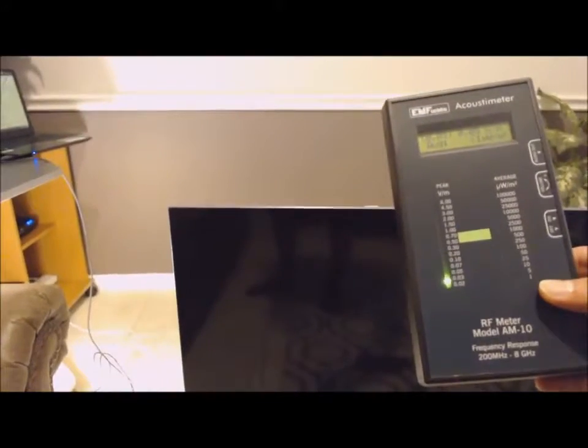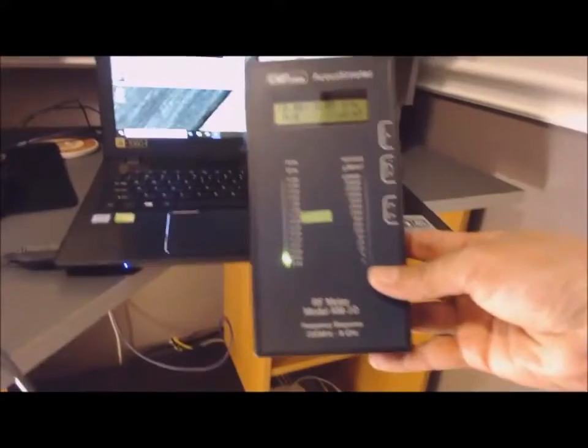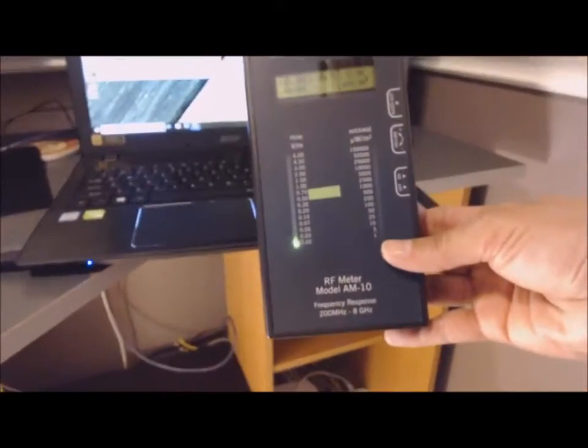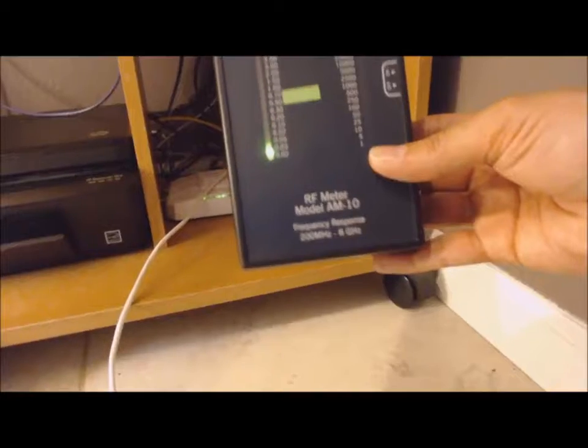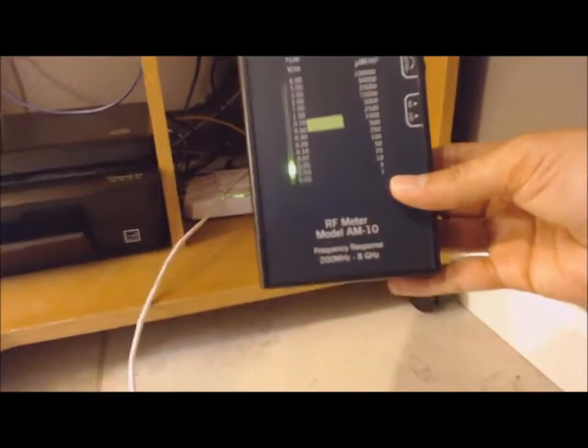First I want to show the readings in this room — right now the Samsung is unplugged so there is no radiation coming off of it. My laptop has Bluetooth and Wi-Fi disabled so there's no radiation there. The modem is completely wired with the Wi-Fi off, so I'm getting no radiation there. As you can see, in this room there are no radiation issues at this moment.